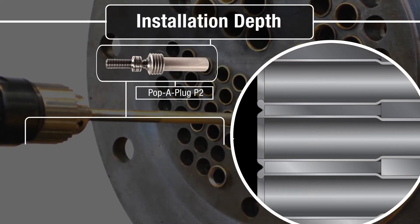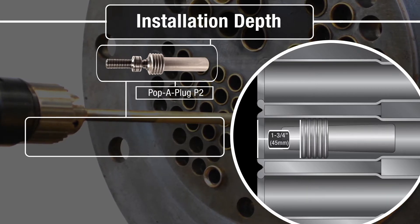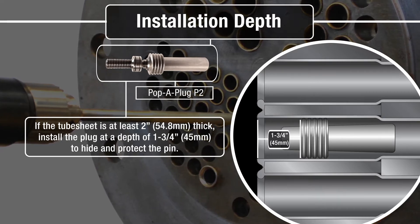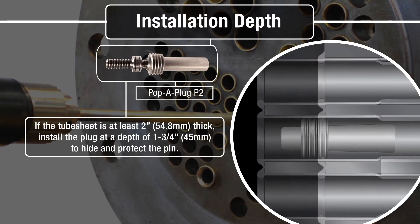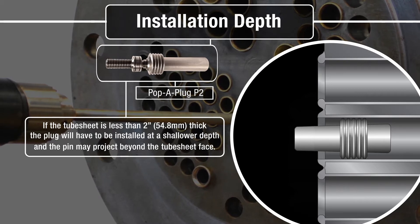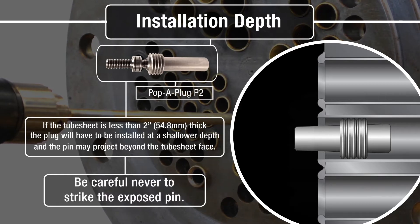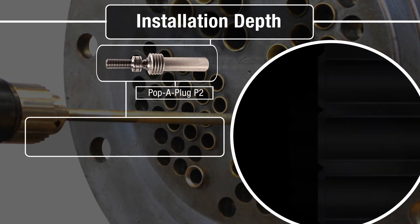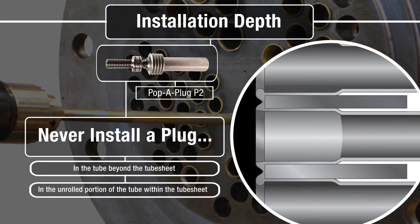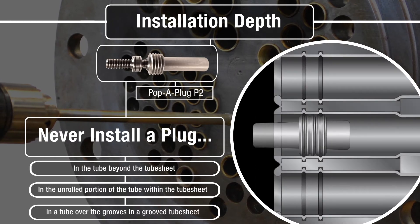Next, establish the correct installation depth. The plug must be installed in the rolled section of the tube sheet. If the tube sheet is at least 2 inches or 54.8mm thick, install the plug 1.75 inches or 45mm deep to hide and protect the pin. If the tube sheet is less than 2 inches thick, the plug will have to be installed at a shallower depth, and the pin may project beyond the tube sheet face — be careful never to strike the exposed pin. Never install a P2 beyond the tube sheet, in the unrolled portion of the tube, or over the grooves in a grooved tube sheet, as leaks may occur after thermal cycles.